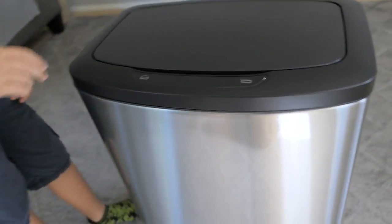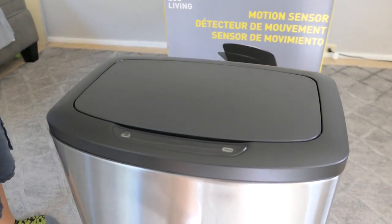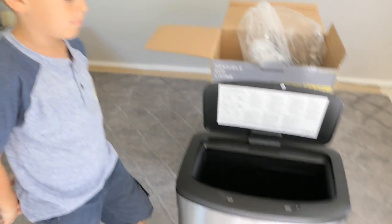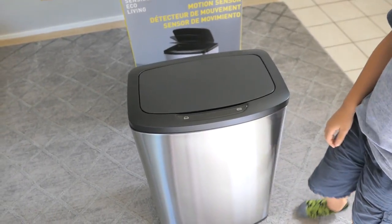This is kind of cool, guys. So you push the button — interesting. I wonder what you do for it to open when you just come up to it. Like, let's say you got trash in your hands and you don't want to push buttons — can you just wave at it?